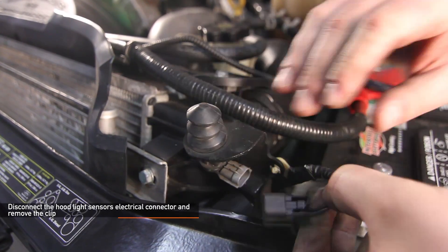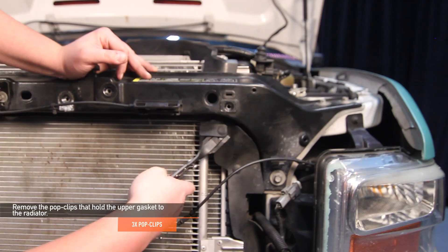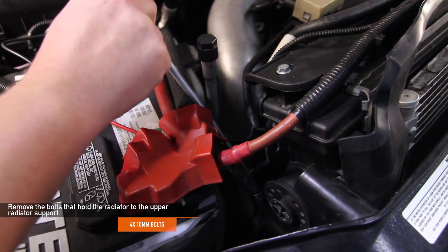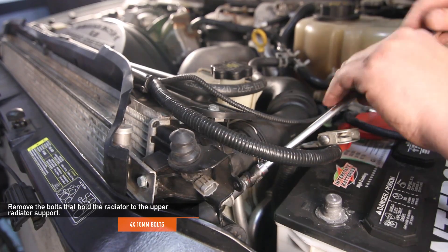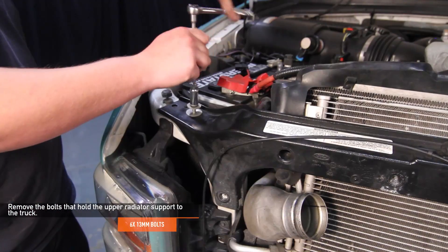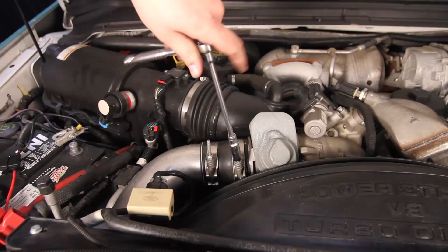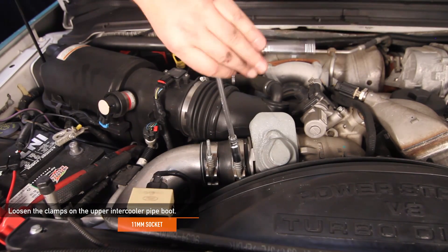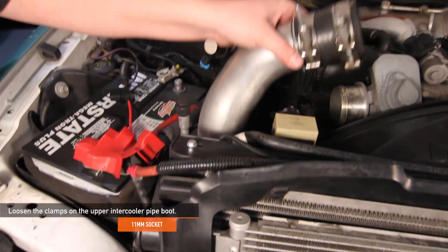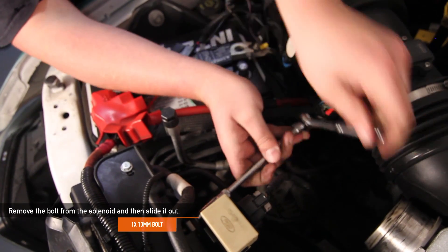Disconnect the hood light sensor's electrical connector and remove the clip. Next, remove the three pop clips that hold the upper gasket to the radiator. Remove the four 10 millimeter bolts that hold the radiator to the upper radiator support. Remove the six 13 millimeter bolts that hold the upper radiator support to your truck, then remove the upper radiator support. Now let's fully remove the cold side intercooler pipe — remove the boot which attaches to the intercooler, loosen the clamp on the inlet side using your 11 millimeter deep socket, then fully remove the pipe. Remove the one 10 millimeter bolt from the solenoid and slide it out.